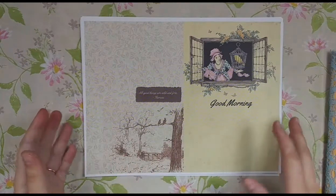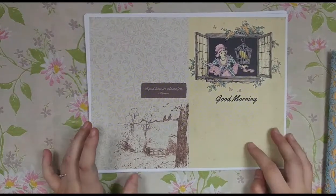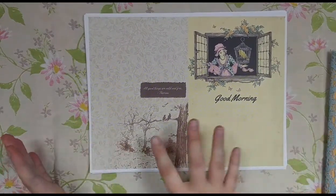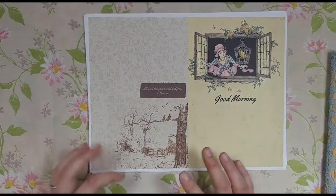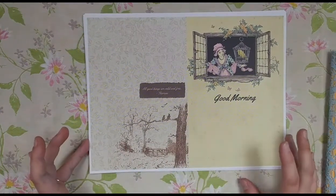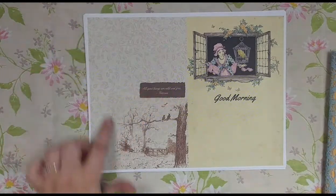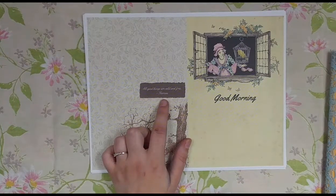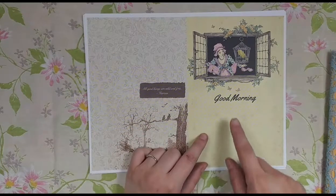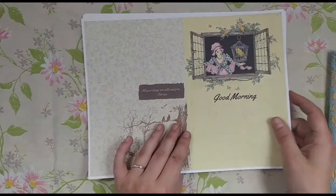So here's the kit and I'll talk a little bit about my ideas behind it. There are 10 journaling pages — or five sheets with two per page — and again it's vintage, very vintage, with a lot of old book paper. I believe this was an end paper from a book. There are also some quotes — this one says 'All good things are wild and free' from Thoreau — and I kind of thought this could be the first page when you open up the journal.